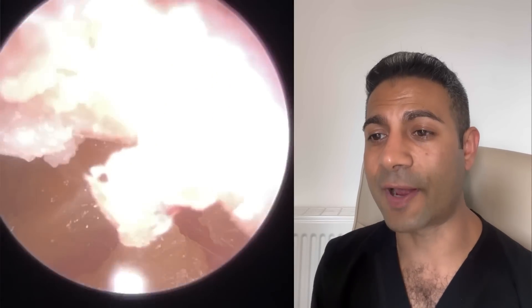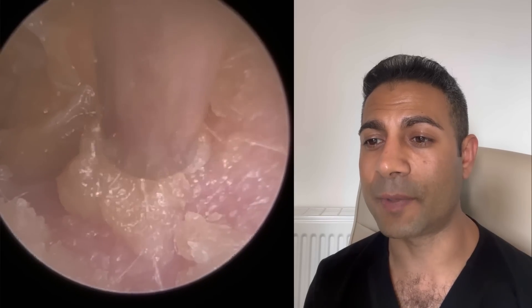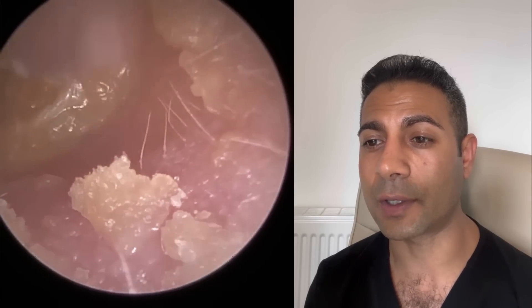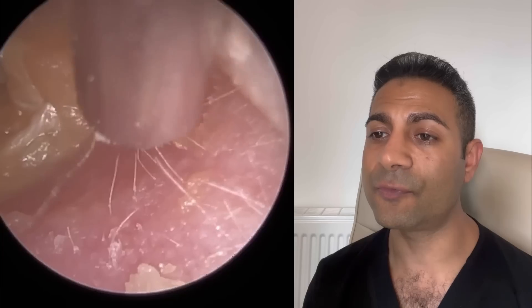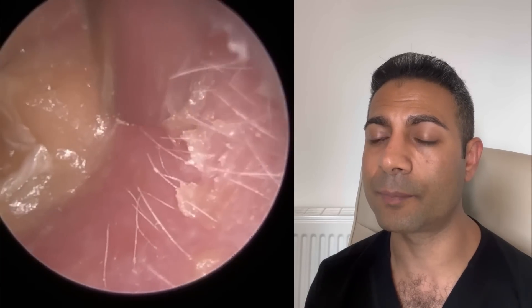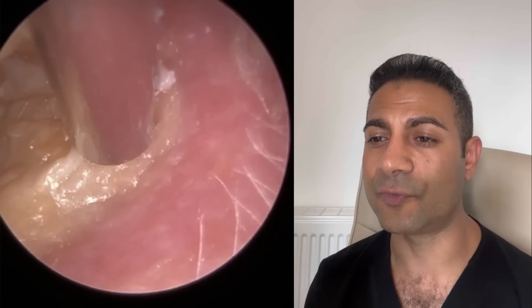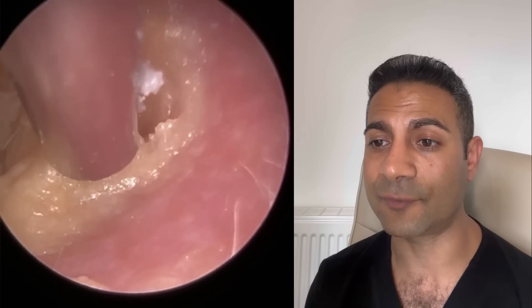Hi everyone, this is Neil Reiteter, Consultant Audiologist and Director of Clearwax. Thank you for joining me in my latest video using the iClearScope Endoscope. This is the sequel to yesterday's procedure where a patient attended with bilateral bacterial otitis externa. I showed you their right ear procedure yesterday and this is their left ear today.